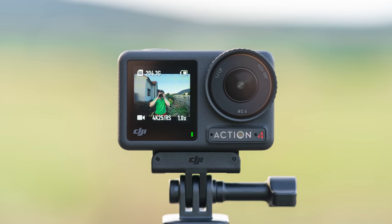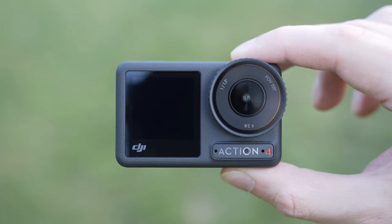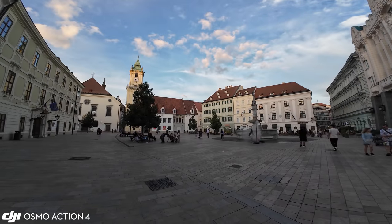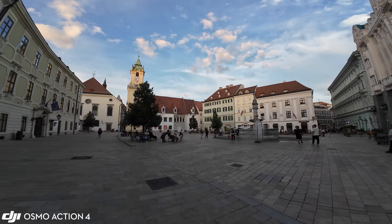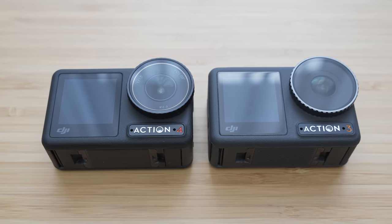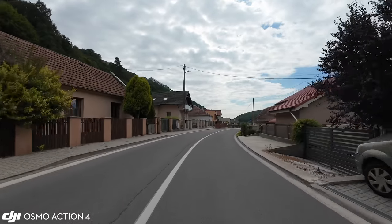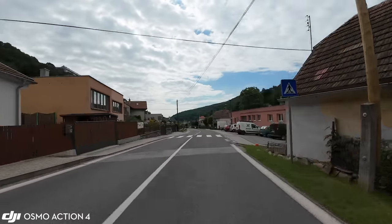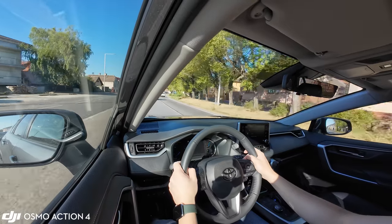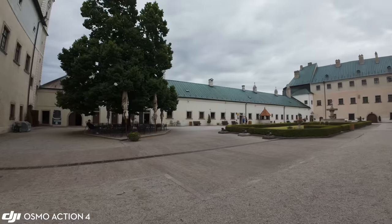To sum up, DJI Osmo Action 4 is a well-rounded device with very solid output and outstanding feature set. It benefits greatly from the lessons learned from the Action 3 and 2, fixing pretty much all issues including dynamic range and close-up capabilities. The sharpness settings make a huge difference in detail and overall look, and the larger sensor further improves low-light performance. A very important aspect is that very wide field of view, which is very suitable for POV filming but possibly a little less suitable for point-and-shoot type of use.